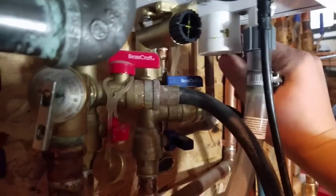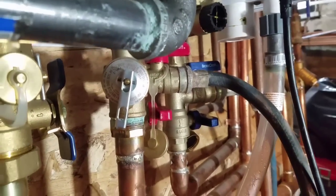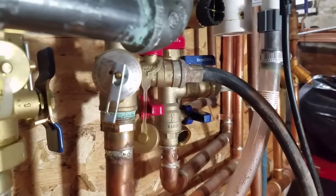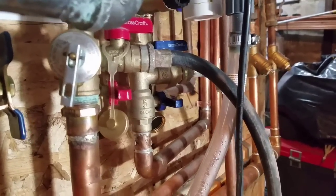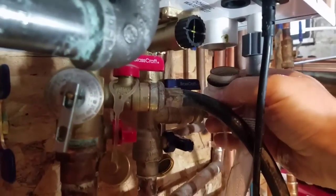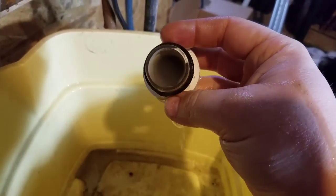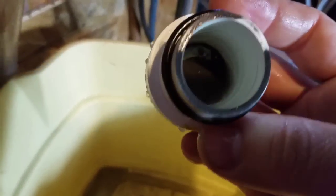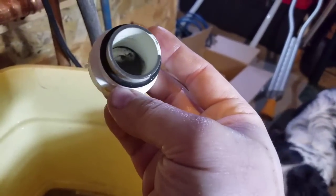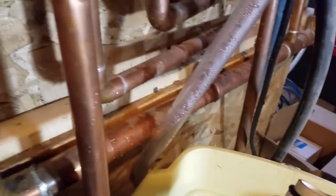We'll do a couple other maintenance things on this boiler today too. This is the condensate drain trap — you pull that little pin out, try to catch some of the water that comes out, and pull it down. That's all the condensate water that collects in the trap. Look at all the gunk in there — it's pretty nasty.